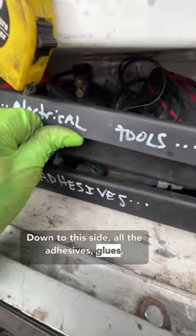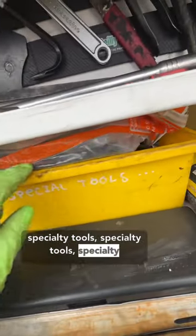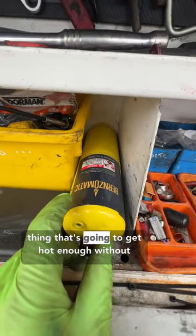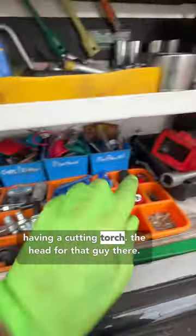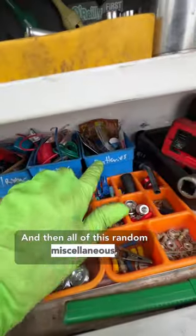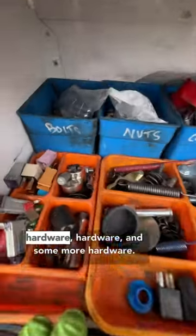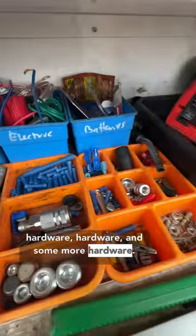All the adhesives and glues, specialty tools, some matte gas because that's the only thing that's going to get hot enough without having a cutting torch, the head for that guy there, and then all of this random miscellaneous — some batteries, wires, nuts, bolts, and hardware.